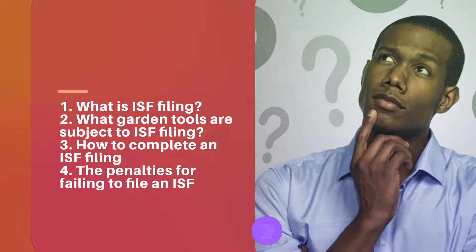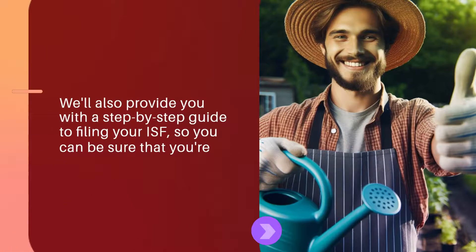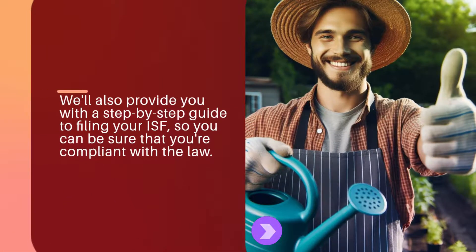3. How to complete an ISF filing? 4. The penalties for failing to file an ISF. We'll also provide you with a step-by-step guide to filing your ISF, so you can be sure that you're compliant with the law.